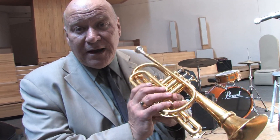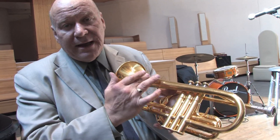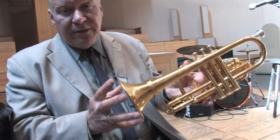When it goes through the valves and the valve slides, it goes back through this end and comes through what is known as the bell. The bell has a couple of parts: this is the bell proper, this is the bell throat and the bell rim.